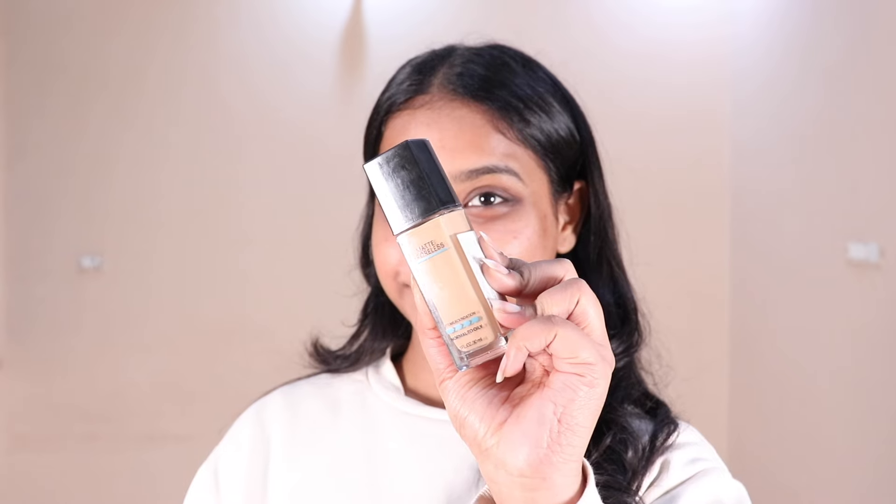I'm using Sugar's Illuminating Lotion. It's a very glowy and dewy base. I'm applying it to my whole face and I'm going to blend it because it gives a very glowy finish.